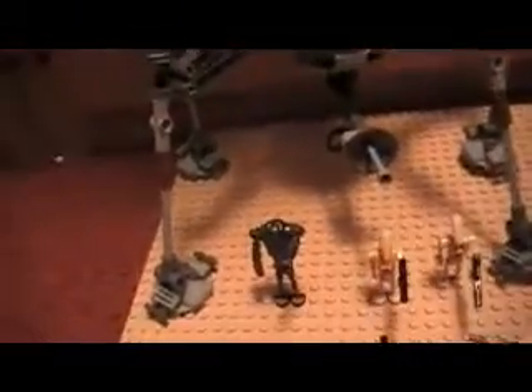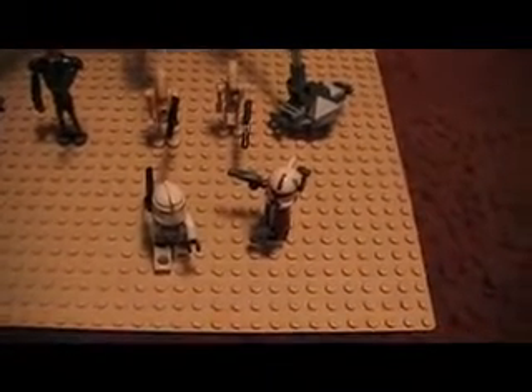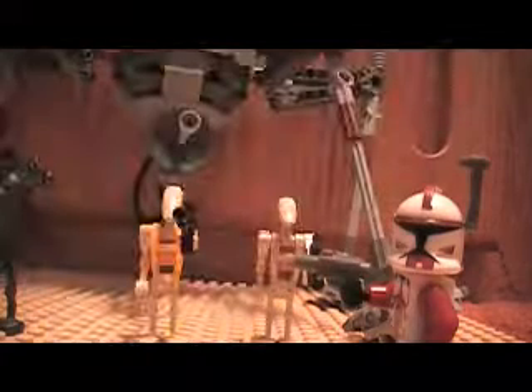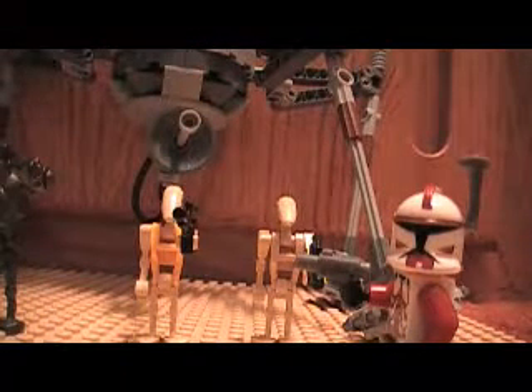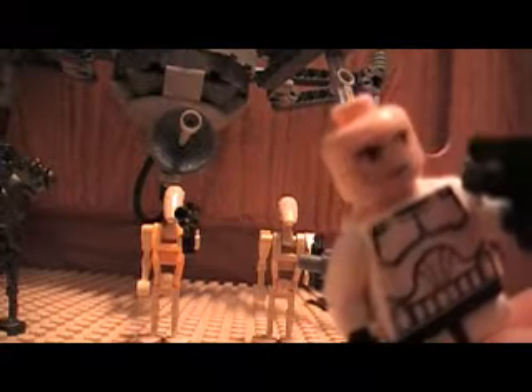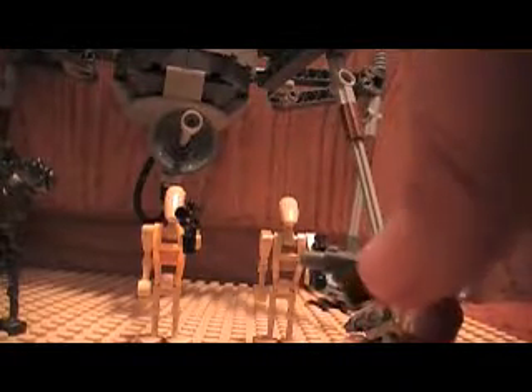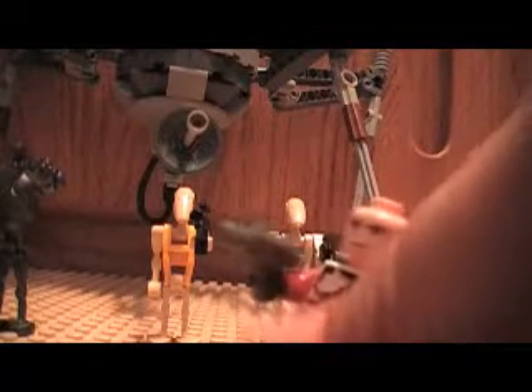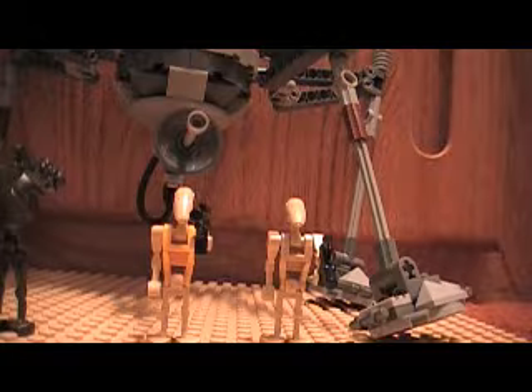I would say it'd be good for a birthday. I have two of them, so I have two Commander Fox figures. They just have the basic stuff on them — regular heads — same thing goes with both Commander Fox figures.